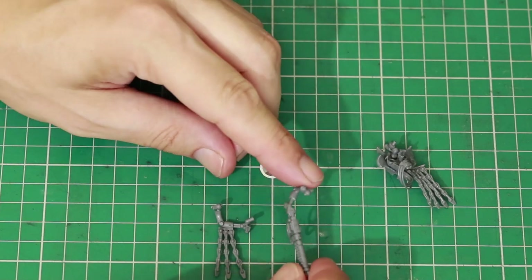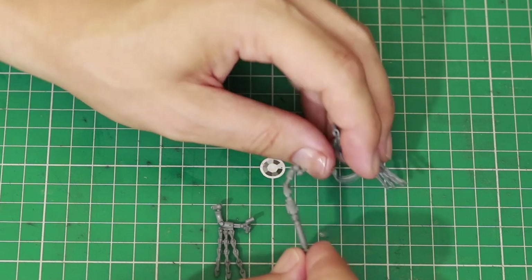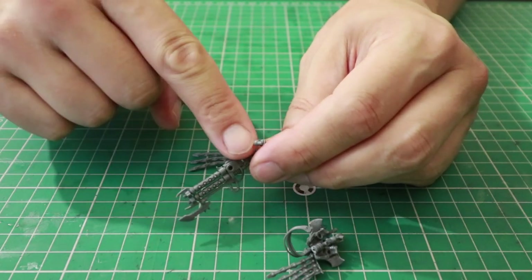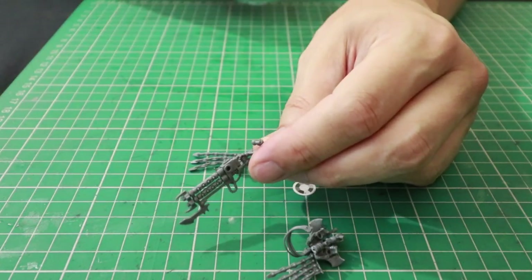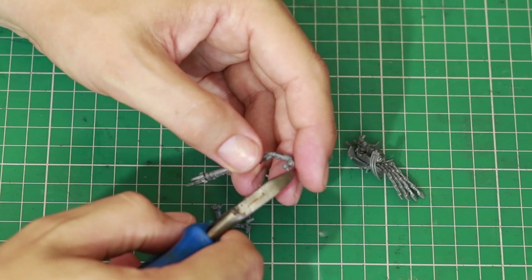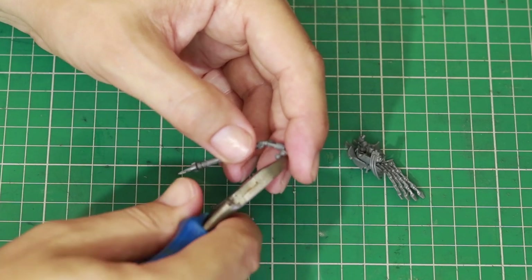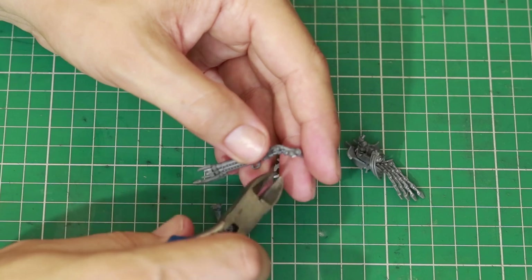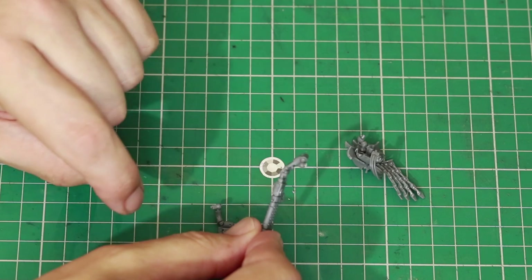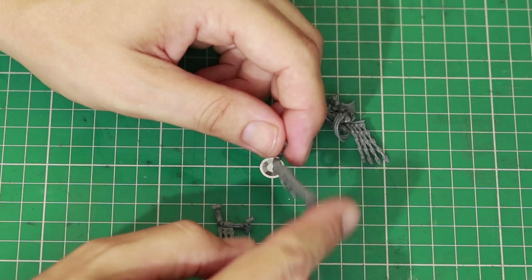Looking at the joints here, they're actually shaped to fit exactly into the hole, so we obviously need a different fitting rather than this fixed joint. We are going to clip off the little nodule — the shaped section — then use our knife to trim them down on both sides so that effectively we've just got a little ball joint, allowing us to move these pieces.